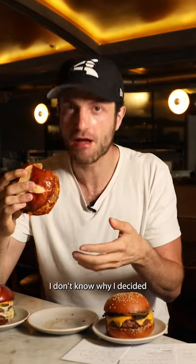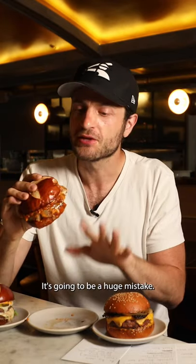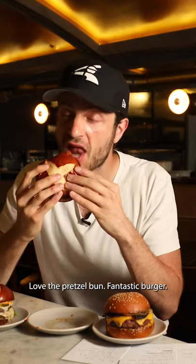Oh my God. I don't know why I decided to wear a white shirt today — this is going to be a huge mistake. Sweet, tangy, beautiful caramelized onions. Love the pretzel bun. Fantastic burger.